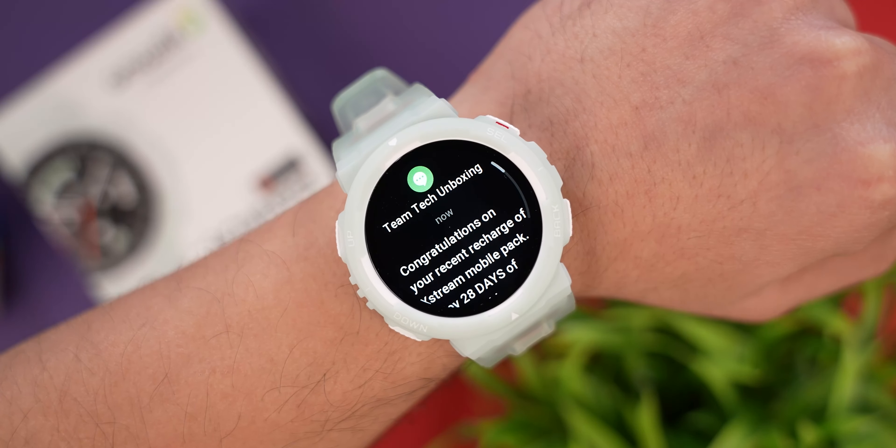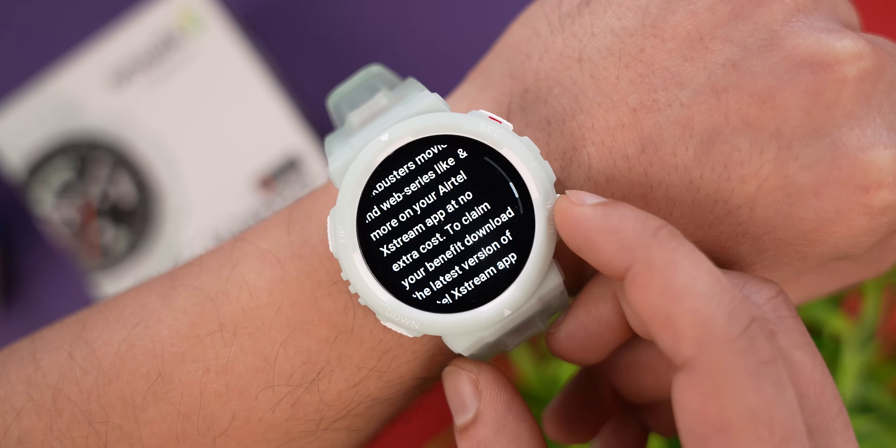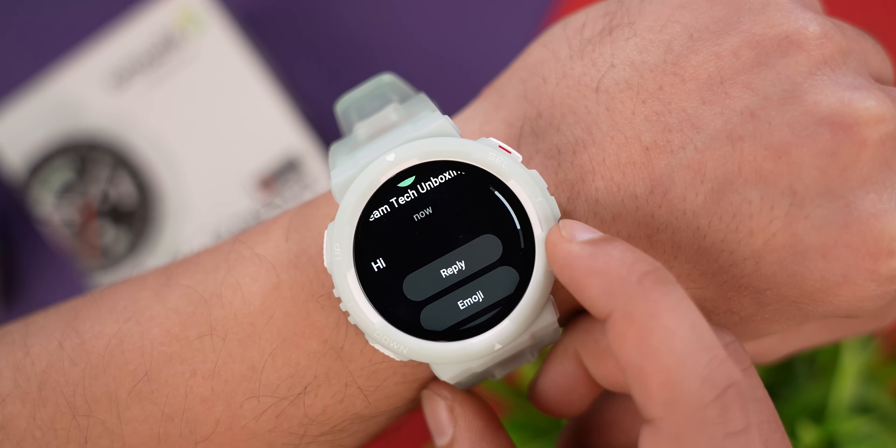One thing to note is that Bluetooth calling has not been provided here — if it were given, it would be better. However, with 100-meter water resistance, Bluetooth calling is a difficult tradeoff. SMS notifications reflect quickly, and you can read SMS messages on the watch. Hindi SMS is unfortunately not supported. In SMS, you can see quick reply options and reply with emojis.